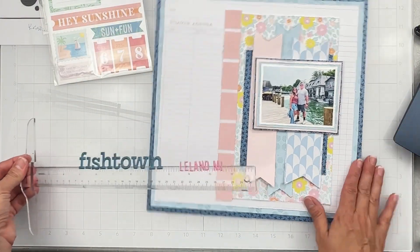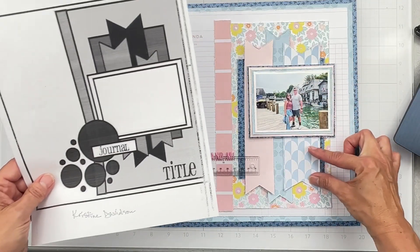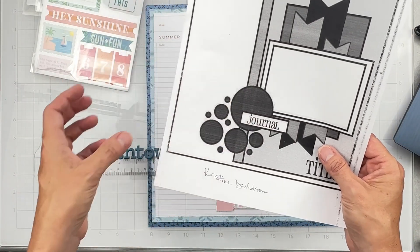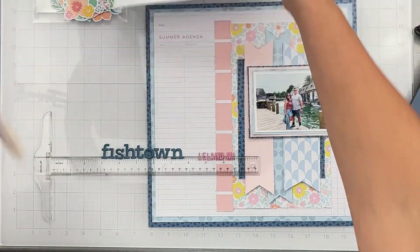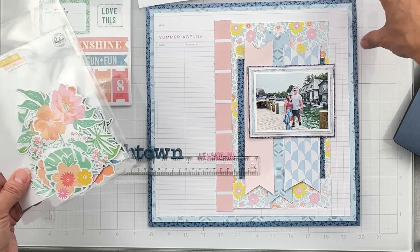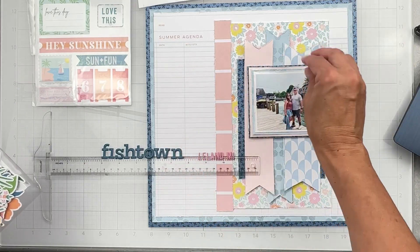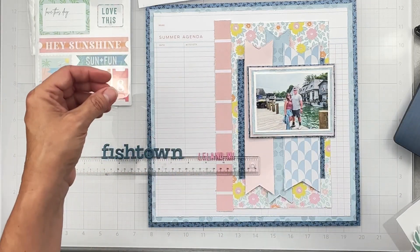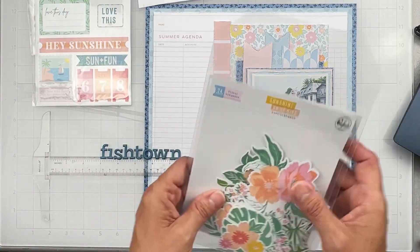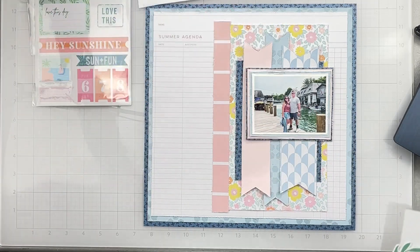My title will be 'Fishtown, Leland, Michigan.' Fishtown is in Leland, Michigan — it's called Fishtown because it was a fishing village back in the day; now there are just a few fishing vessels there. Looking at the sketch, my title will go here. I originally had my photo lower and popped it up more because my title is going to be a two-parter. I know I want to use florals because florals may be my fave, so I know they're going to end up going right here.